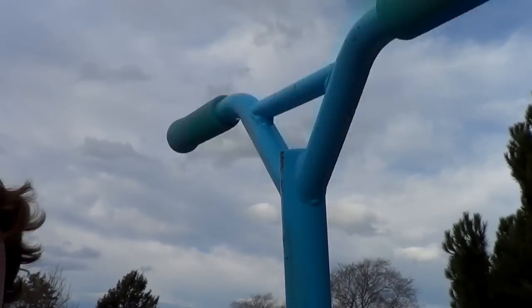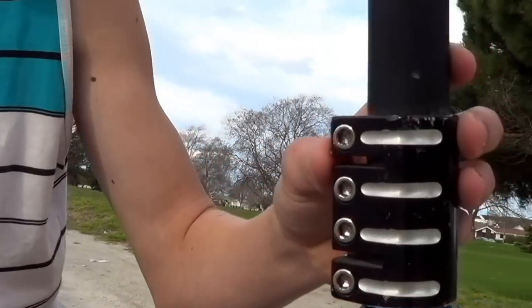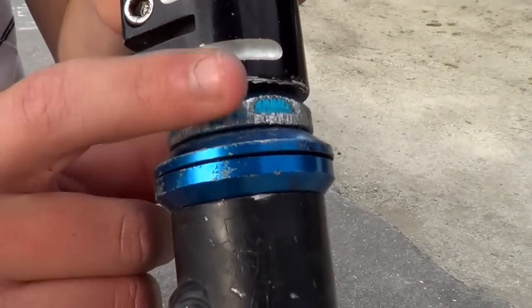Then we've got the MGP Batwings, blue and black. Then we've got the Defiant Quad Black Clamp. Then we have a top blue bulletproof nut, yeah.